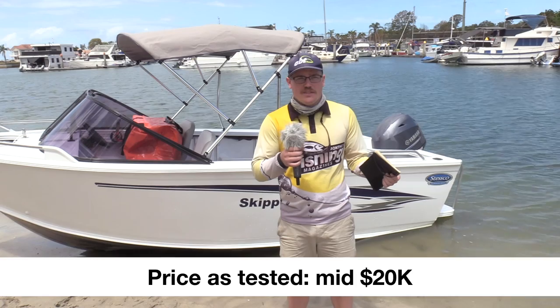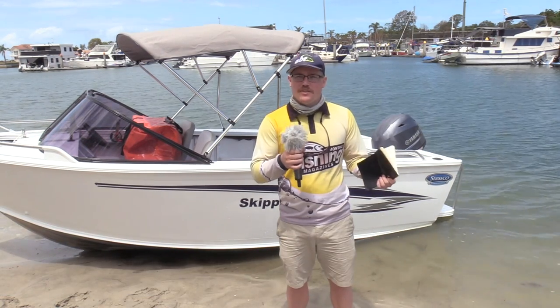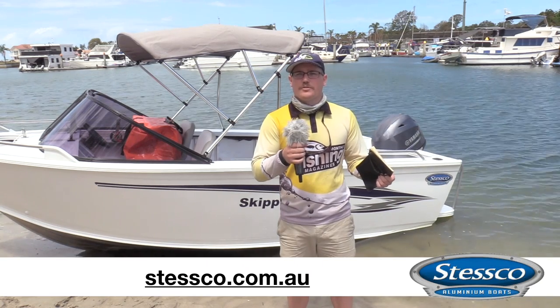As tested, this boat would go for around the mid-$20,000 range, which is fantastic for the entry-level boater on a budget. For more information on pricing and other boats in the Stesco range, visit Stesco on Facebook or www.stesco.com.au.